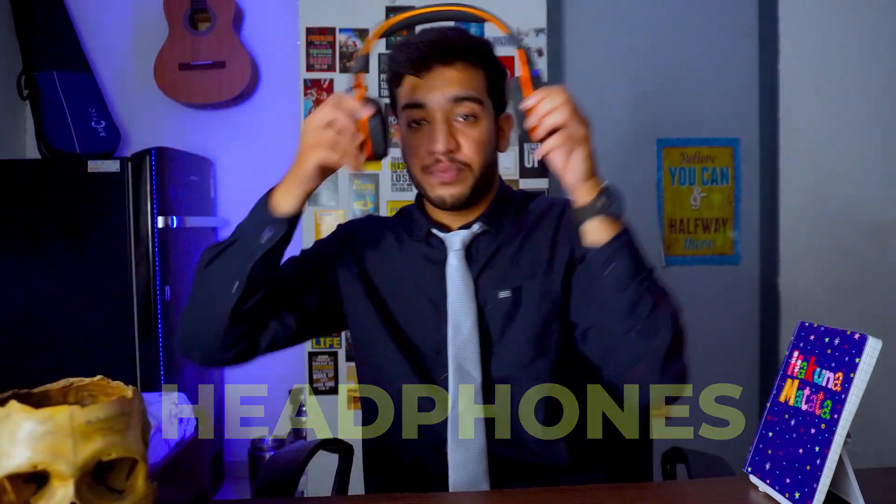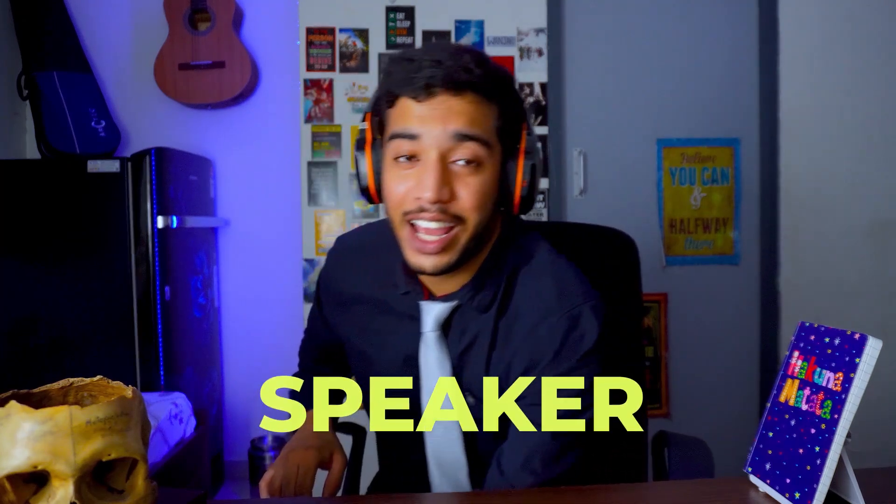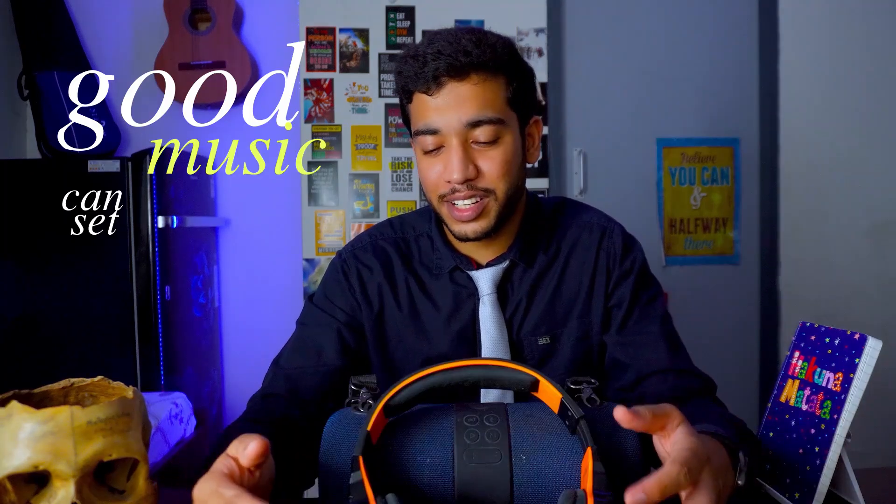Next up in tech are headphones or earphones, depending on your preference. Along with headphones, there is also a need for a speaker. Good music can set up a good mood for you and your friends — useful when you party and for many other things. Just avoid buying a giant speaker that you can't take anywhere outside your room.